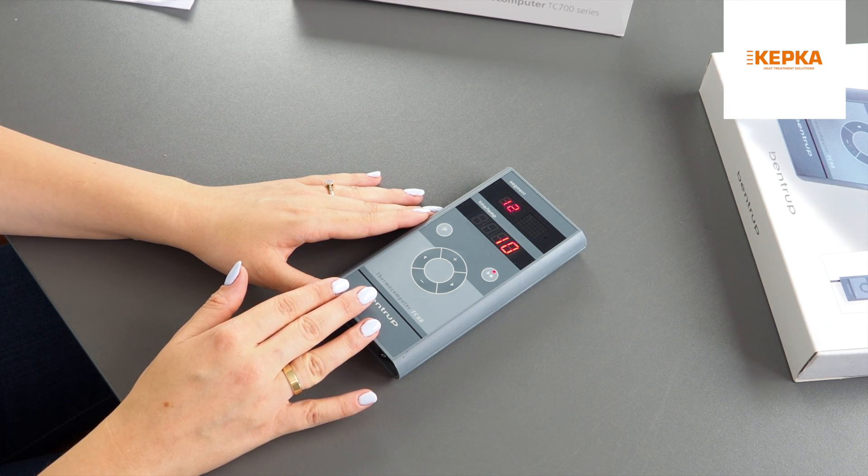Go to the Kempka store where you can find all the models of controllers. Don't forget to subscribe to our channel and leave a thumbs up. See you next time.